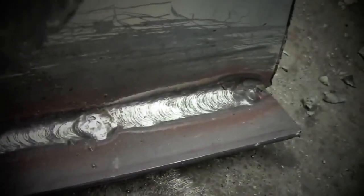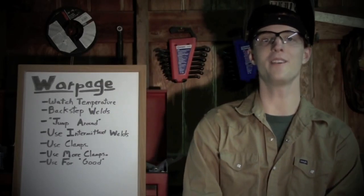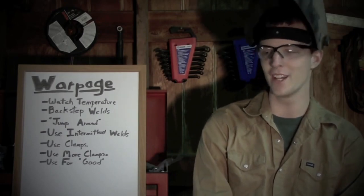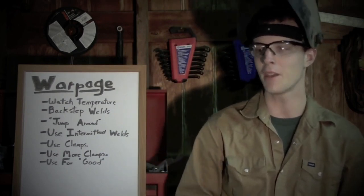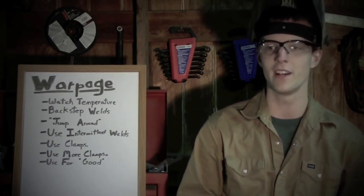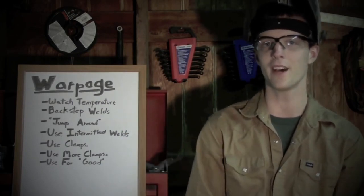As you can see, this is some pretty thin material we're working with and we have really no real warpage to speak of — it's still nice and straight, still nice and flat. Another thing to keep in mind: tack the crap out of whatever you're working on. Use a lot of tack welds, because few things are worse than welding one part of your project and then getting to the other side and realizing it moved because you didn't tack it well enough. What better way to hold the parts of your project in place than to use your project to hold them in place? Tack welds are definitely your friends.